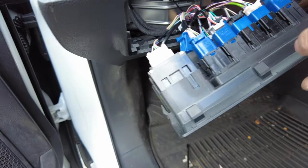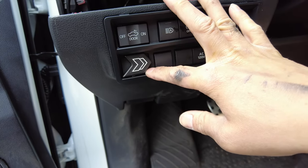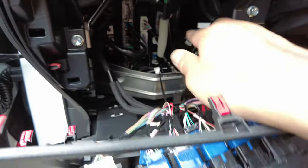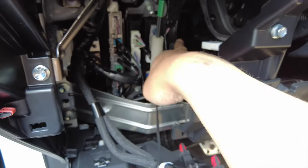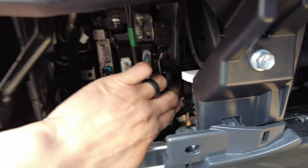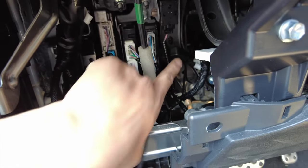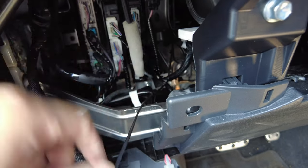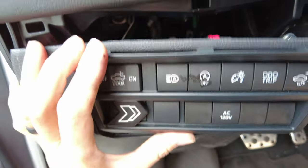Just to go over everything: I went ahead and mounted the button here. There was enough room under here to pinch the wire through, with the wire coming out here. I brought the module all the way up here and zip tied it to this bracket. Just so it won't make any noise, I put some foam tape on the left side of the module where it could make contact with the bracket. All we have to do now is put everything back and we'll be done with the install.